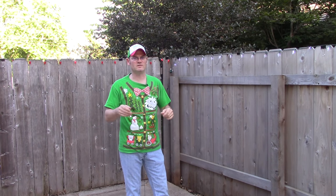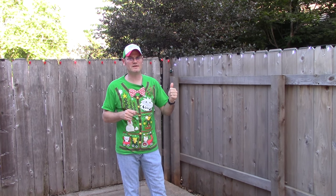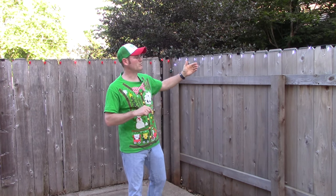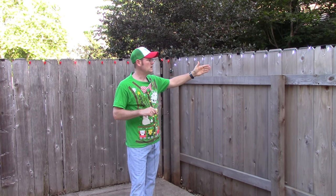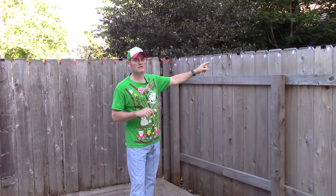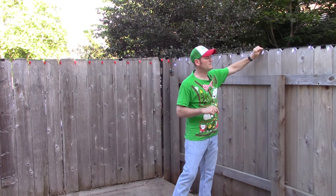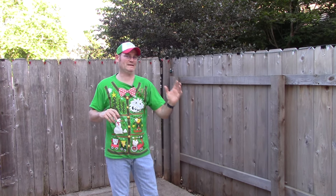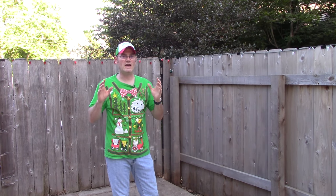The large binder clips are going to keep your light string from any wind. If you have a branch rubbing on it a little bit, that's not going to knock anything down — these large binder clips are tight and secure and they're going to keep that thing from moving. They are an absolute ideal thing to pick up for a quarter or even a dollar, whatever you get them for at a garage sale.